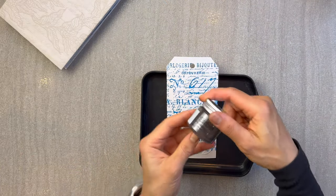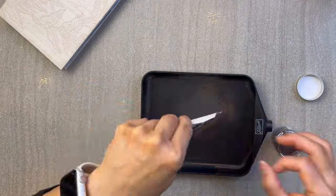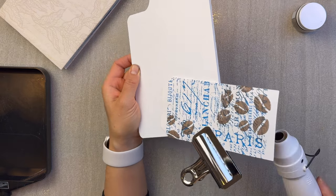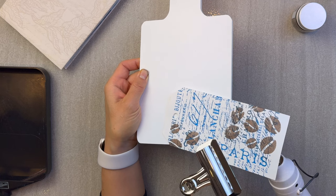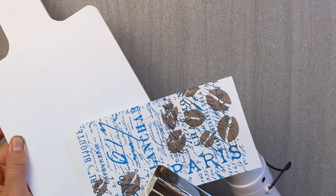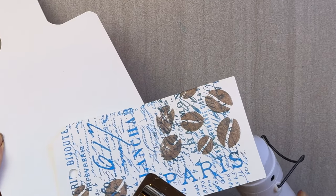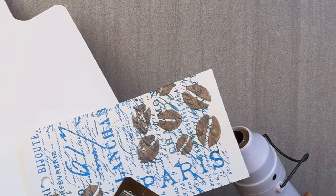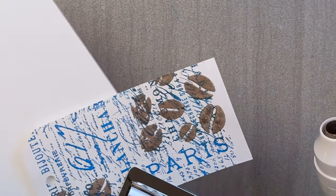Without waiting too long, I place some distress glaze onto the actual texture paste. You can do one of two things: wait for the paste to dry and then heat the embossing glaze on top, or immediately dry the mixture from the bottom — which causes a bubbling effect. If you like that bubbling effect for more dimension, go ahead and do that. If not, wait for the texture paste to dry and then heat emboss the embossing glaze right after.